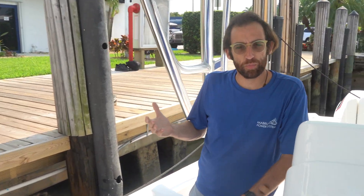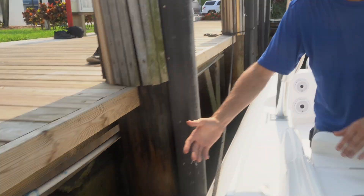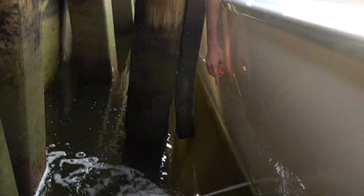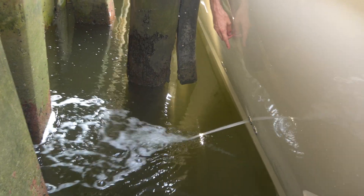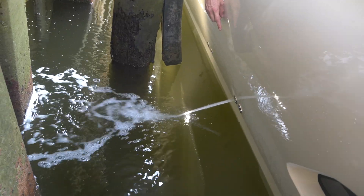Another thing to show is the water discharge. When you turn the AC unit on, it's always good to confirm and periodically check the water flow. To check the water flow, look over on the starboard side of the vessel at the discharge — you can see the air conditioner discharge right there. We also have a discharge just forward of it, which is for the condensation.